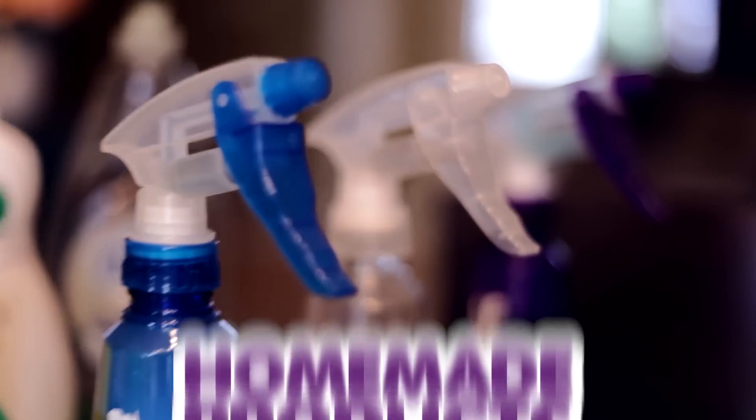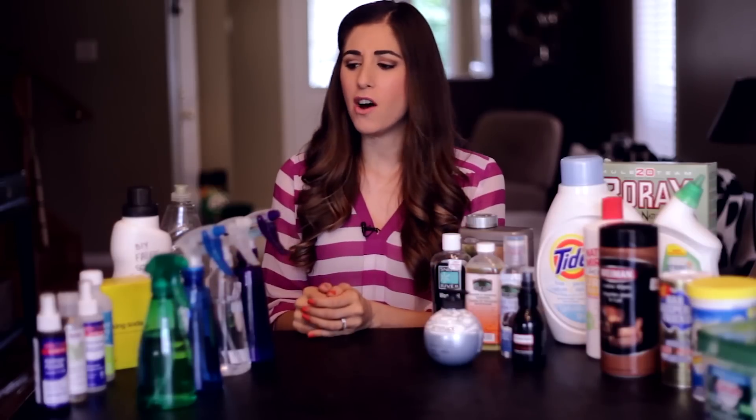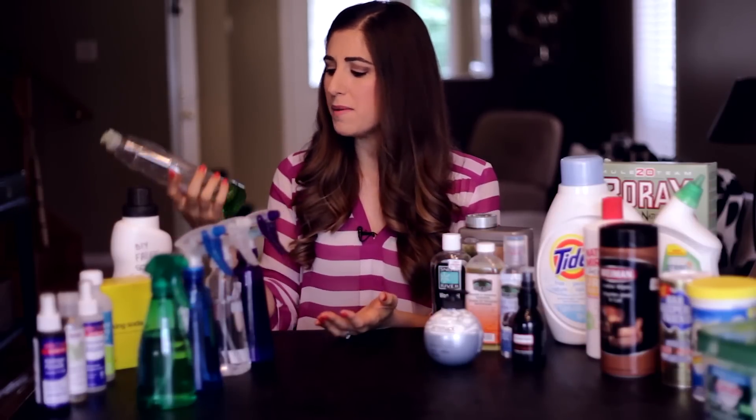Let's start with homemade cleaners, which are not only really cheap to make but also involve stuff that you probably have lying around your house already. I have an amazingly simple all-purpose cleaner which I use all over my house — it's just a little bit of dishwashing liquid and water and it works wonders. I use it on countertops in the kitchen, on appliances, on floors — it goes everywhere.